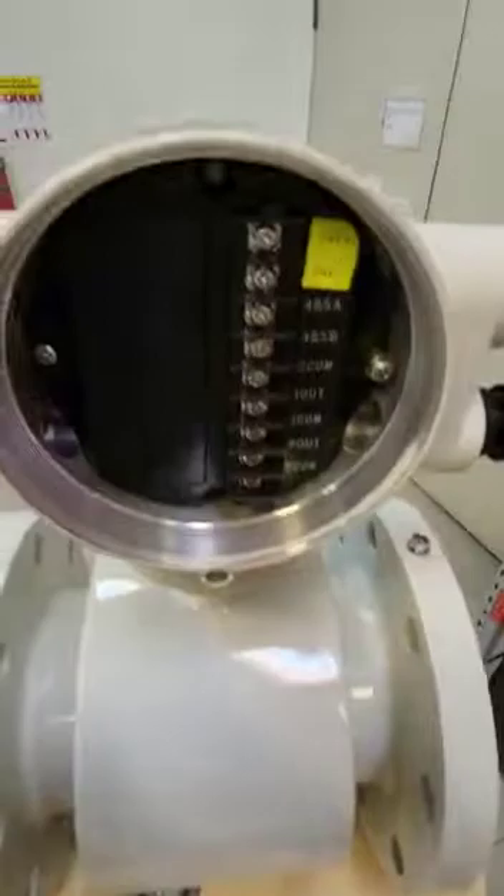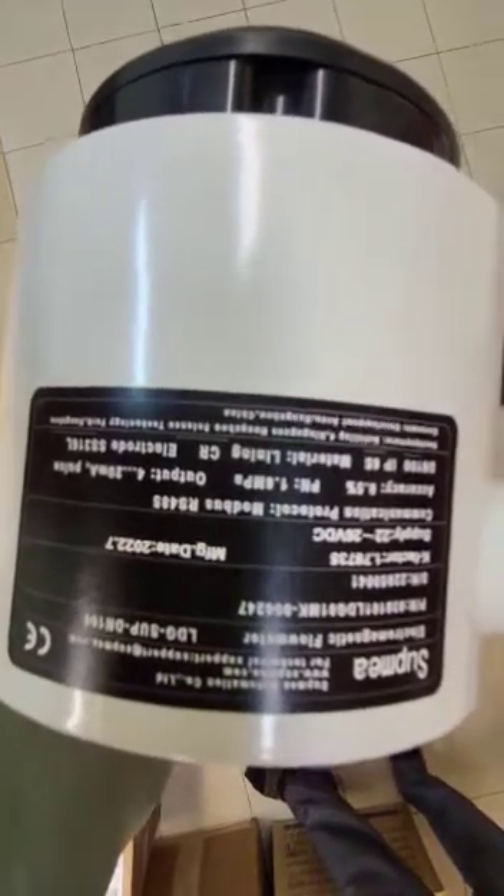Let's look at the name plate itself. I hope you can see it properly. This is the name plate — it's clear.